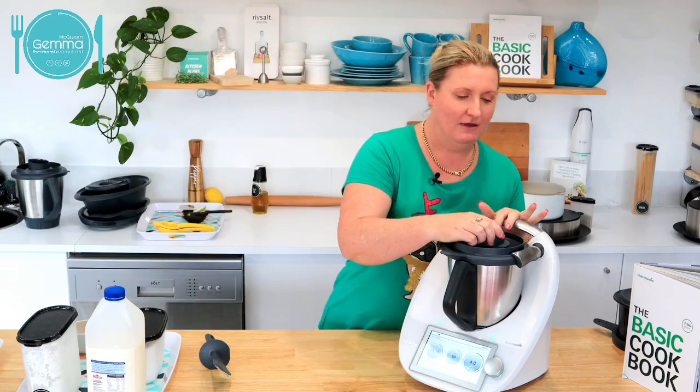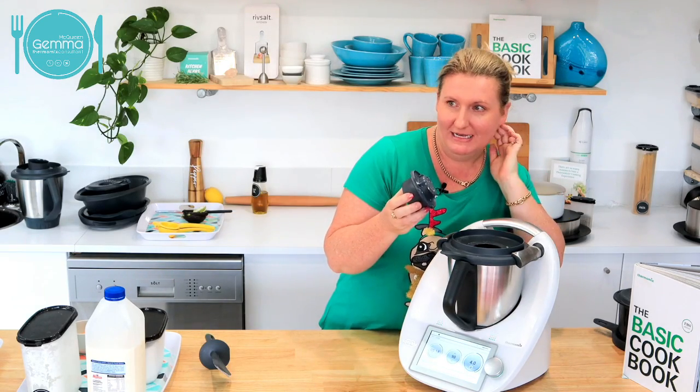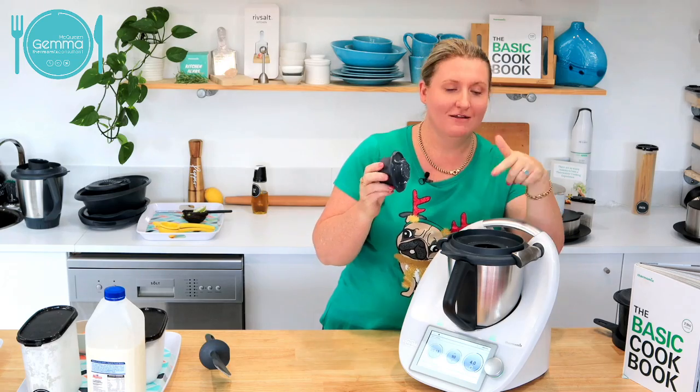We've got five minutes to go on our custard. It's going nicely and going to thicken off nicely. Have we got any questions? Anybody got any questions about Thermomix or today or anything that we talked about? Speak now, come off mute.